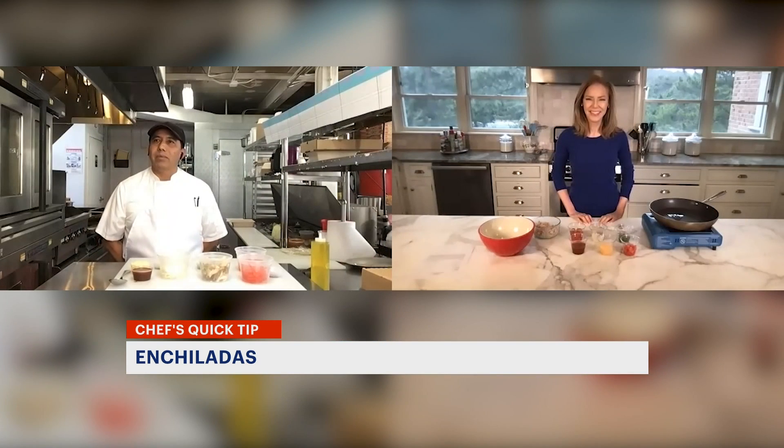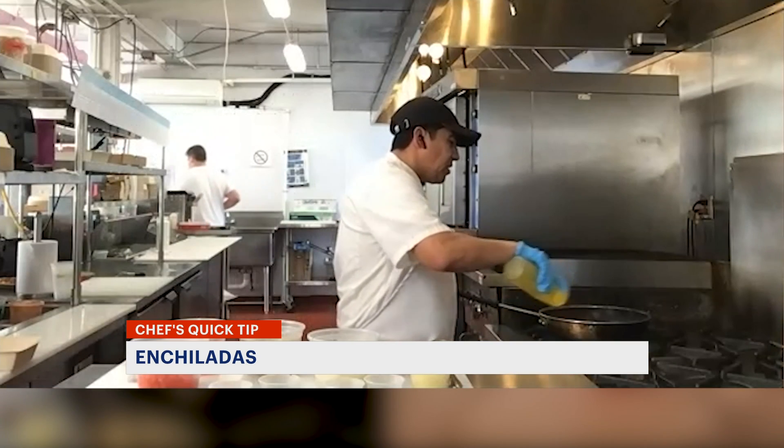Yes, I grew up in Puebla, Mexico. I saw my grandmother make it. My mother taught me how to make it. We're going to sauté the vegetables first.